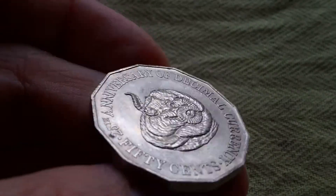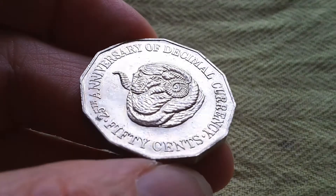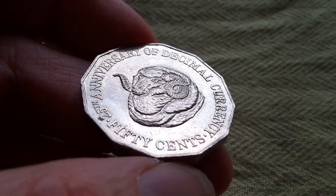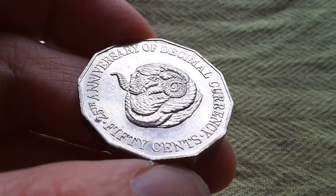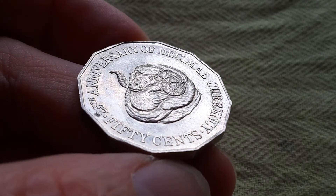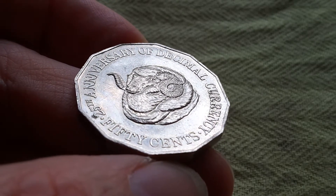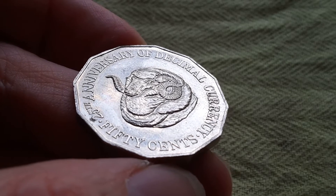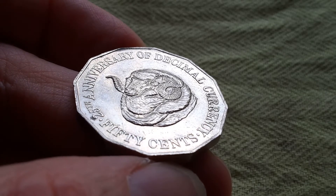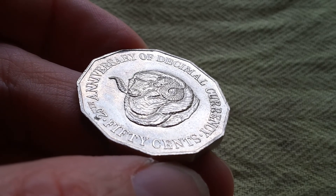So if you come to Australia and go through your change and get one of these coins, I recommend you keep it. If you're in Australia and find a few of these, keep them as well, because this coin can sell for about four or five dollars on eBay and you can make a tiny profit. That is the Australian 50 cent coin of 1991. I'll leave a link below to eBay to find a good deal, and if you like this video, please give it a thumbs up. Have an awesome coin collecting day, bye bye.